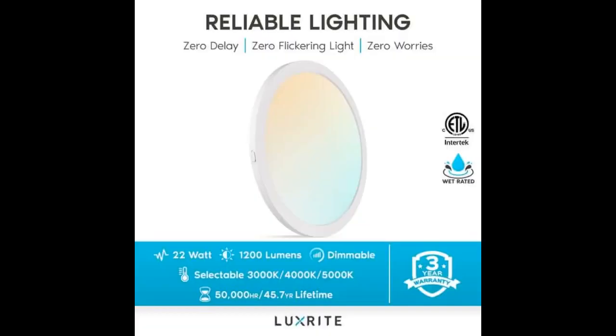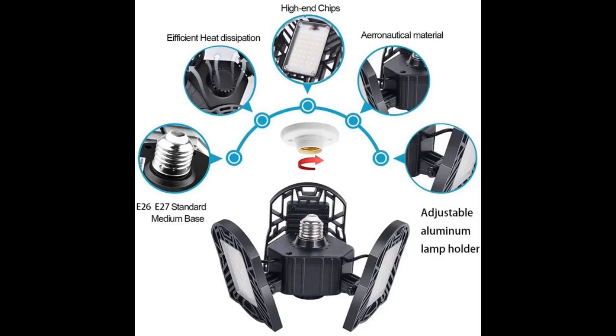Do not look into the light when you turn it on. I made this mistake and saw purple and green spots for a while. The light is very very bright for how small it is. Definitely lit up more than just the back of my garage. Very pleased with this purchase and will be buying a second one for my shed and possibly my home gym.